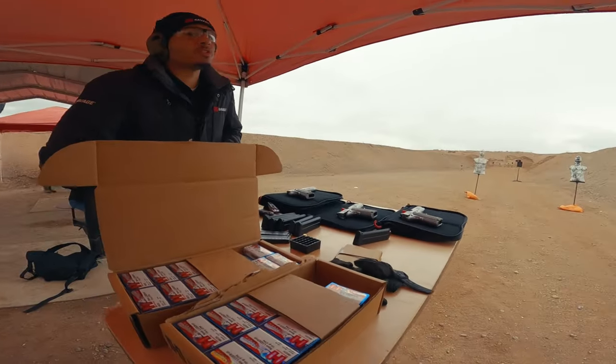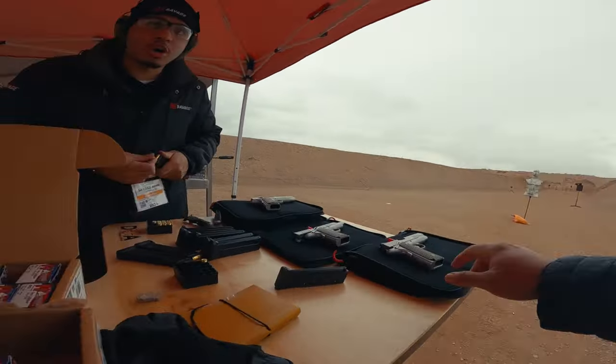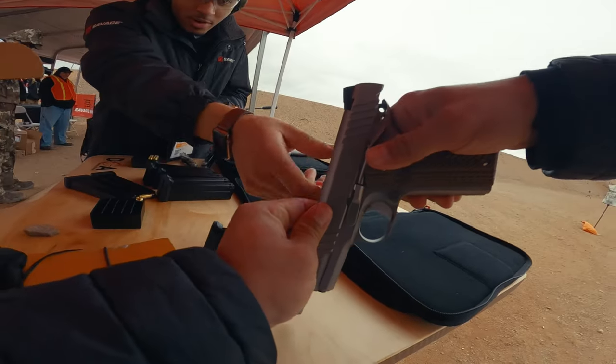So last year we released our 45, this year we got a 9mm. I have a full stainless steel model as well as a two-tone — black slide, stainless steel frame on the other model. Oh, that feels really good.